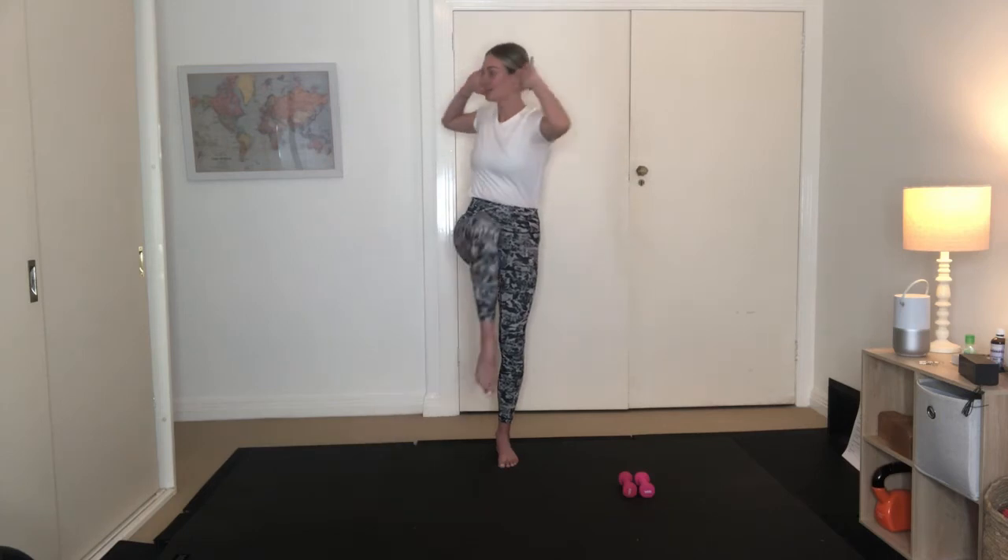We've got three more here, feeling that left leg stabilising. Lower that leg down, swapping over to the other side. Extend the left leg long.